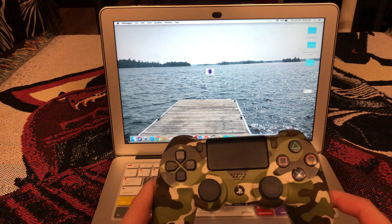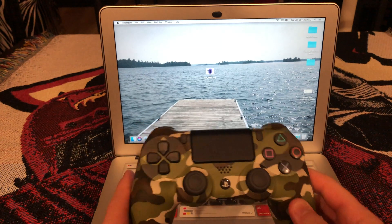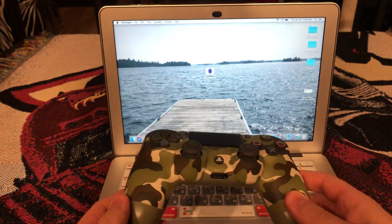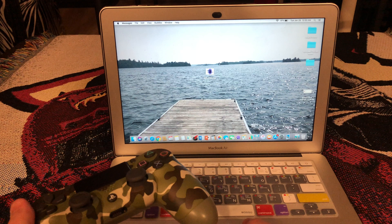Welcome back guys to another video. Today I'm going to be showing you how to connect your PS4 controller to your computer, your Mac or PC. Alright, let's get started. I have a Mac here right now.